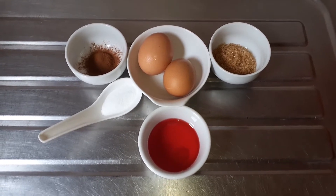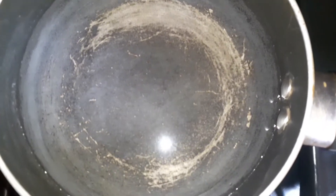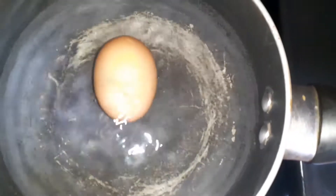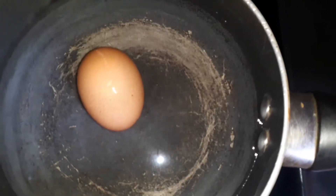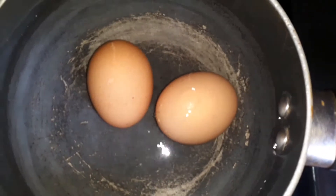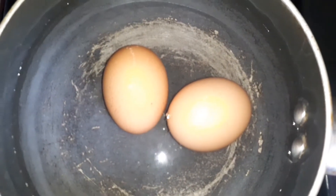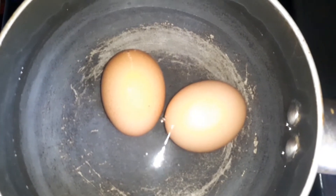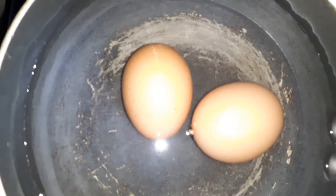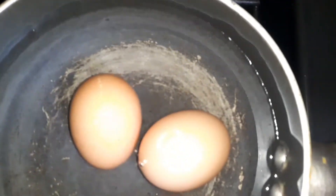So we're going to get the eggs in the water right now. We're adding them to the cold water because we're making them hard boil. These are hard boiled eggs, guys. We'll boil this for eight to ten minutes and you can always give it a check.